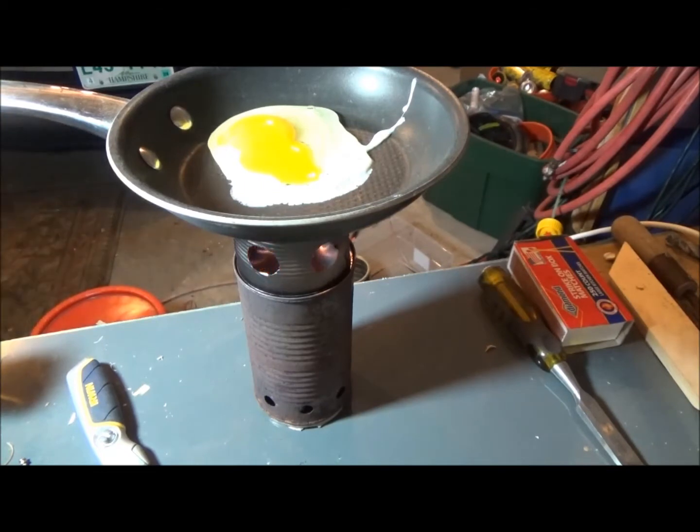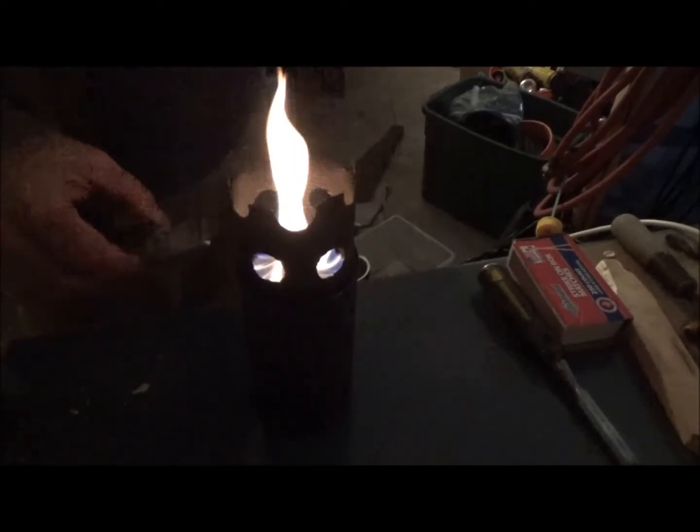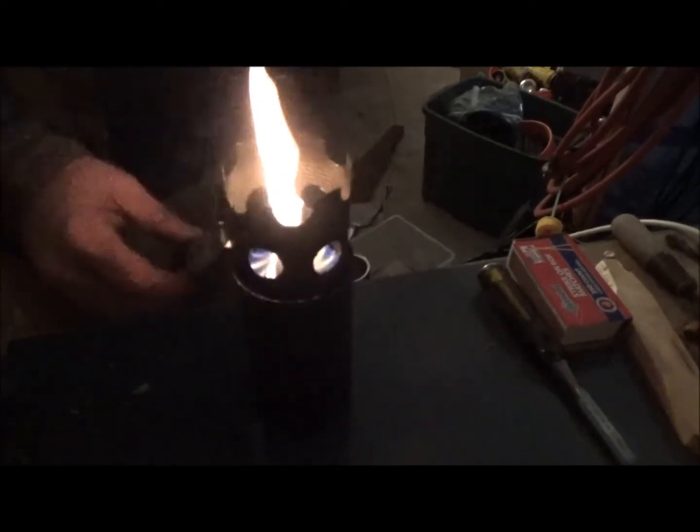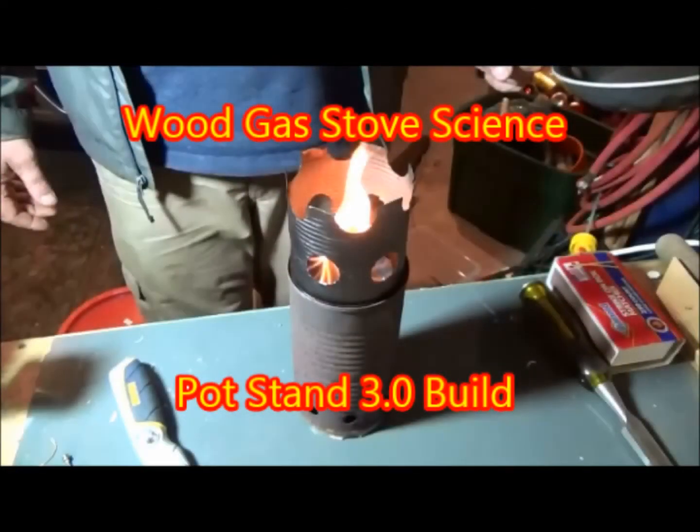That's the video that everybody's been waiting for and hopefully it helped out a lot. Here's just a view of the Vortex 5.4 burning — and there's that great vortex. Man, I still love to watch this burn. Thank you very much for watching Wood Gas Stove Science Pot Stand 3.0 Build.